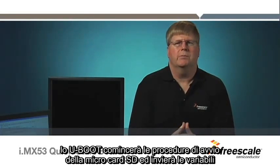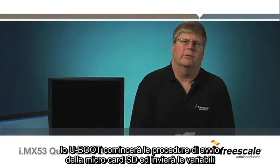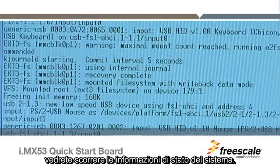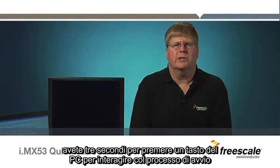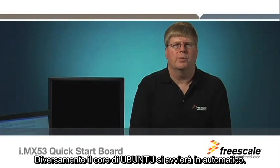U-Boot will begin booting off the microSD card and setting environmental variables. If you have a terminal window open on your PC, you will see scrolling operating system status information. If you need to make a change to the initial boot environmental variables, such as for HDMI, you will have three seconds to press a key on the PC to halt the boot process and then you can make your changes. Otherwise, the Ubuntu kernel will begin to boot automatically.